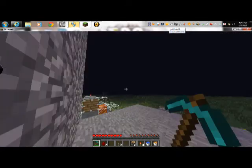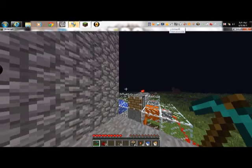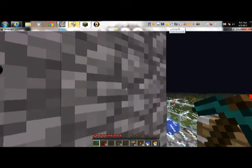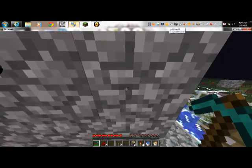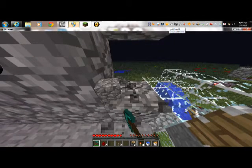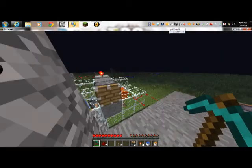Here you see my wall. I have a diamond pickaxe. Now watch this — pretend I'm a griefer. Oh wait, I can't get in. As you can see, this is not lag — I seriously can't get in. You can't get in.